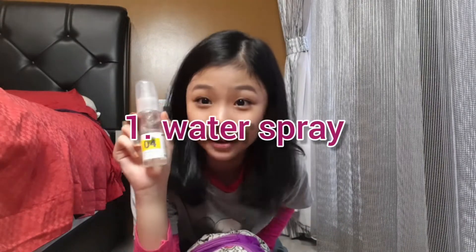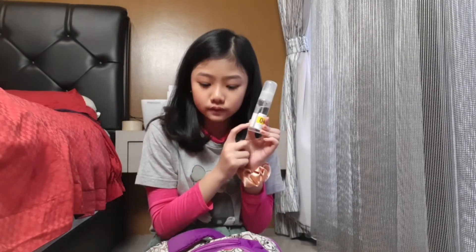My friends will understand why I have this spray. First, it's for doing my bun — I spray my hair so it doesn't go everywhere. Second, it's really useful in the studio because sometimes the floor is slippery, so I use this water to help me stay in position. It comes in really handy and it's small.